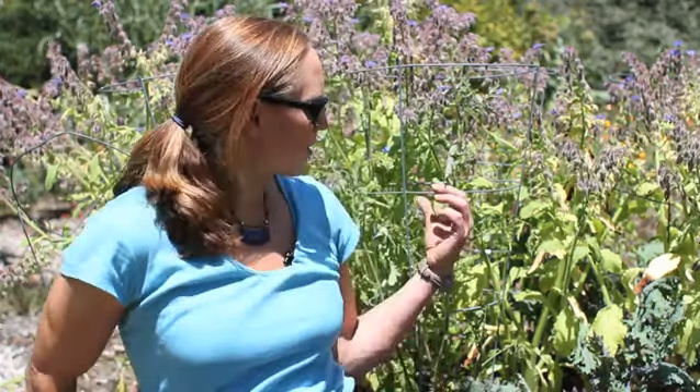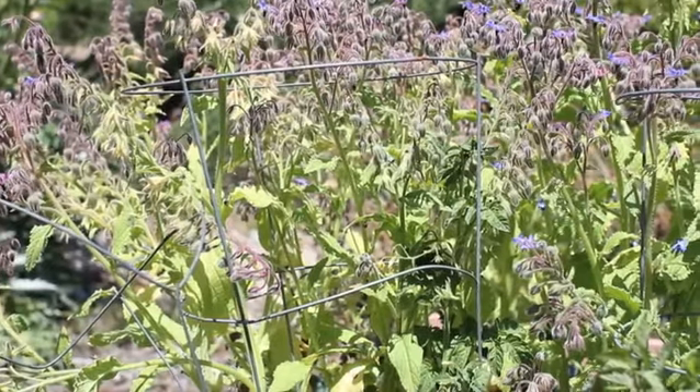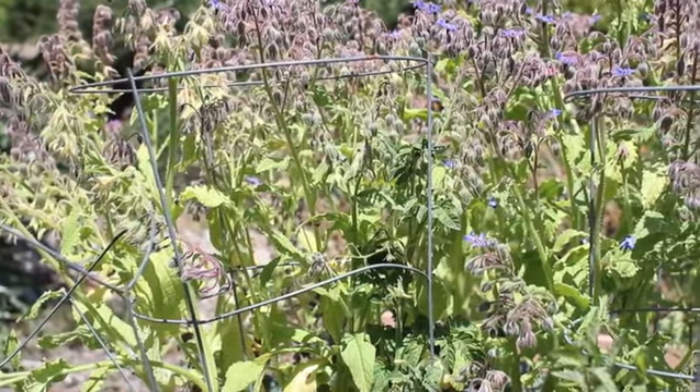You can use a cage like this for some additional support. Another thing that you can use to help your tomato out is to do some companion planting. Things like borage that I have behind it or marigolds attract beneficial insects.